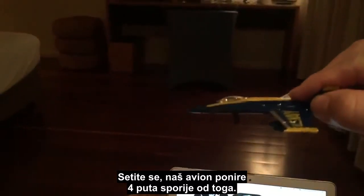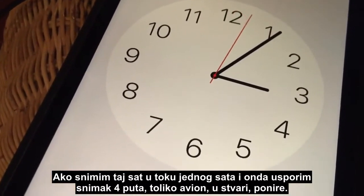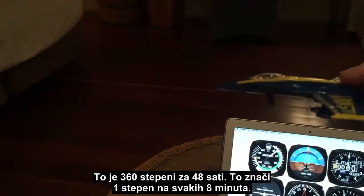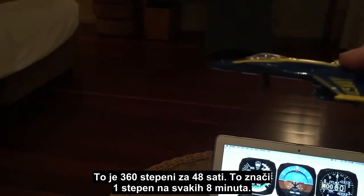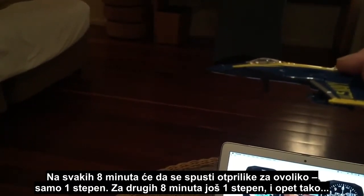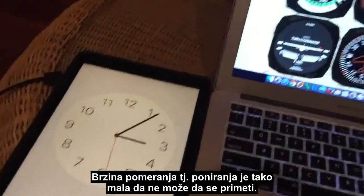Our airplane is pitching down four times slower than that. If I filmed that clock for an hour and then slowed down the video four times, that is how much the aircraft is actually pitching down. It's 360 degrees in 48 hours — which equates to one degree every eight minutes. Just one degree, then another eight minutes, another degree, and so on. The rate of pitch down is just so slow it's not perceptible.